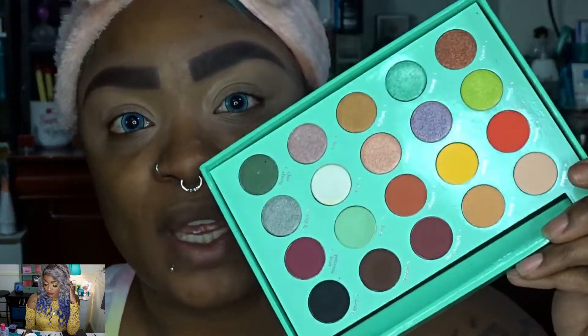Alright you guys, I am doing look number two. I decided I wanted to do a second look with this palette because I was really impressed with it and I want to give it another try. The first shade I'm going to go into is Bittersweet, and we're just going to start blending that into the crease.